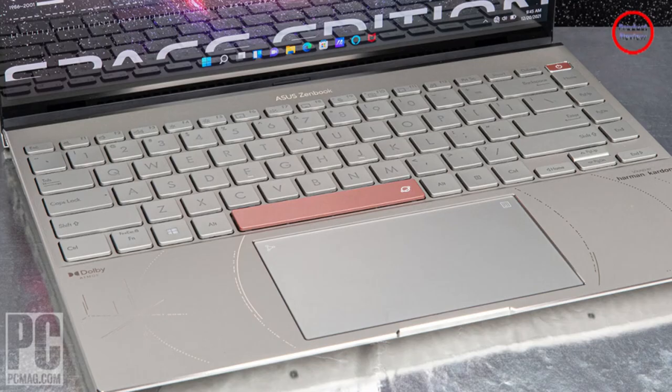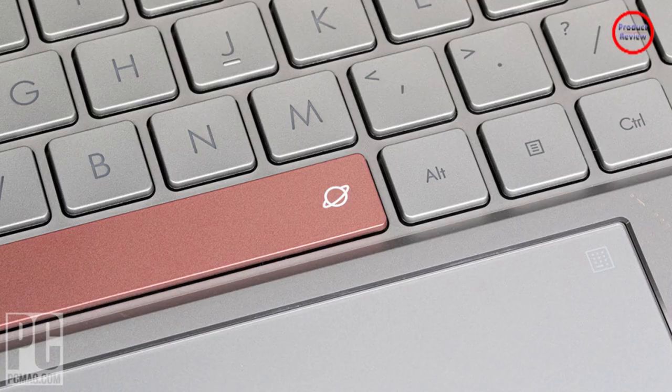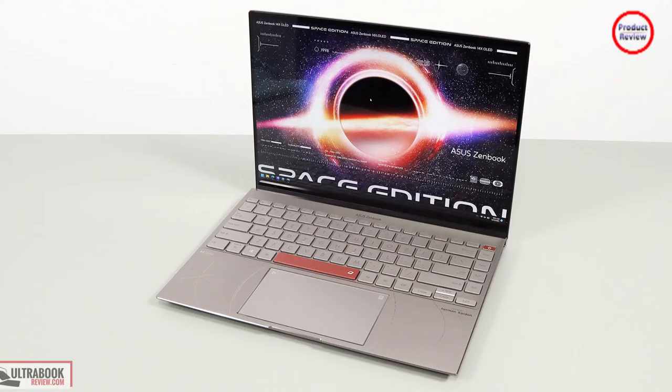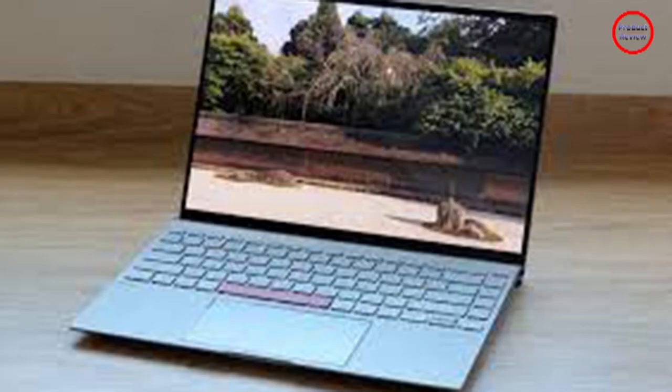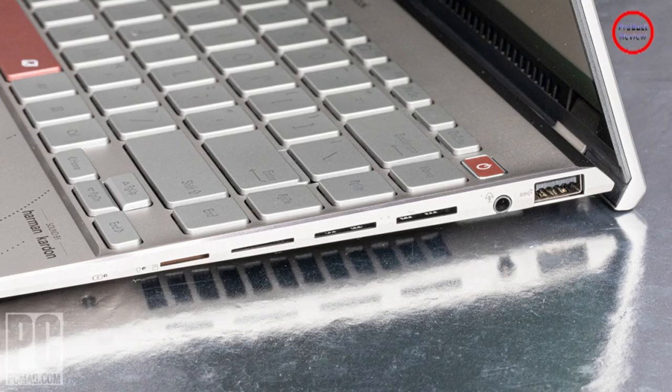The most striking change in the Space Edition is the monochrome Zen Vision display on the top of the laptop. It looks great and is functional. By default, it displays the time when your screen is open, and it shows the time and your battery level when the lid is closed. Unfortunately, the display turns off after 10 seconds with the lid closed, and I couldn't find a way to extend that time in the MyAsus app. This is the most practical use of the Zen Vision display, so it's a shame there isn't a way to extend the duration.